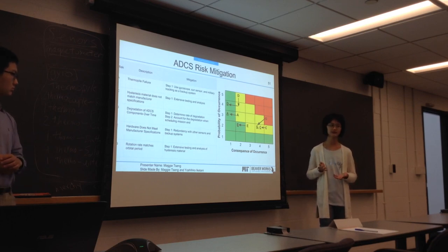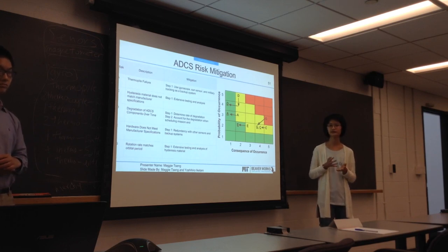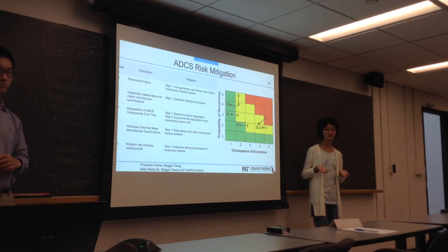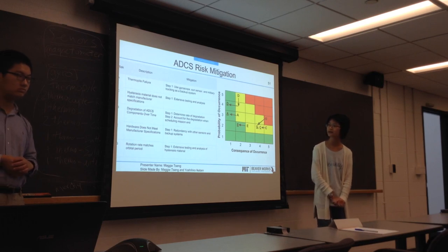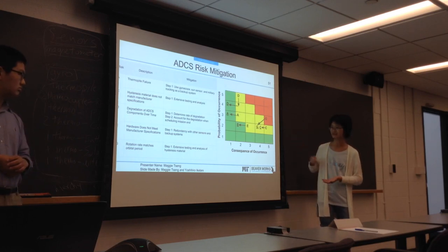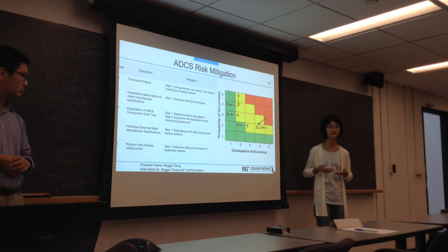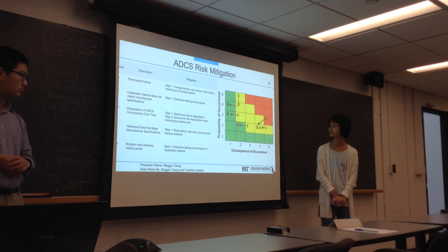For degradation of ADCS components over time, we know this is going to happen and we can model and predict it. Given that it's a CubeSat, it won't have as long a mission as bigger NASA satellites, so we can account for this while scheduling the mission and determining when it should end. For the last risk — rotation of ADCS matching orbital period — this is one of our biggest and most dangerous risks. We can test and analyze hysteresis material extensively, and we can model our whole mission with software like GMAT and similar tools.